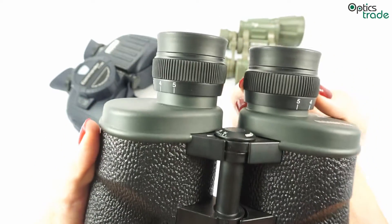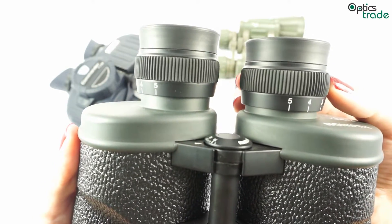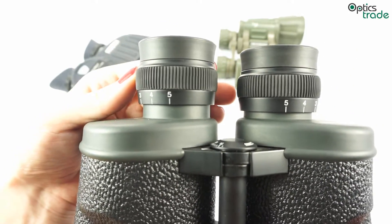On the upper side of both barrels, as we can see, there are two focusing rings that can be set to adjust proper focusing by moving the lenses individually.